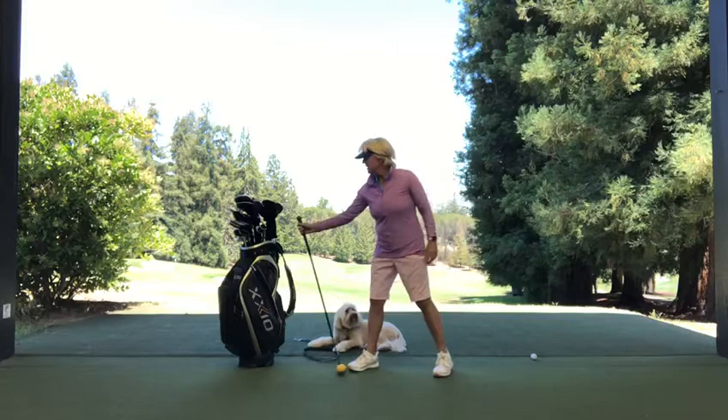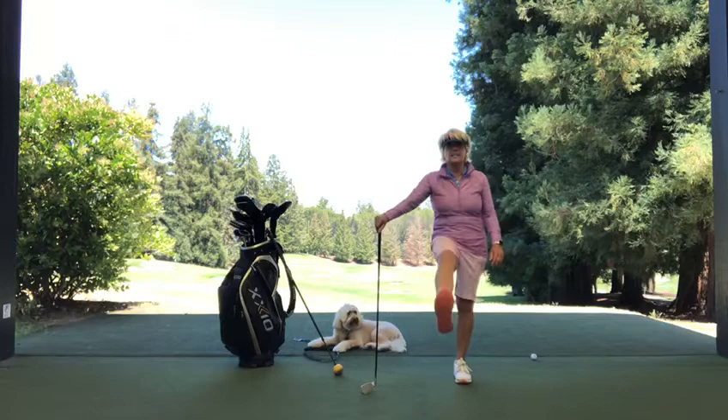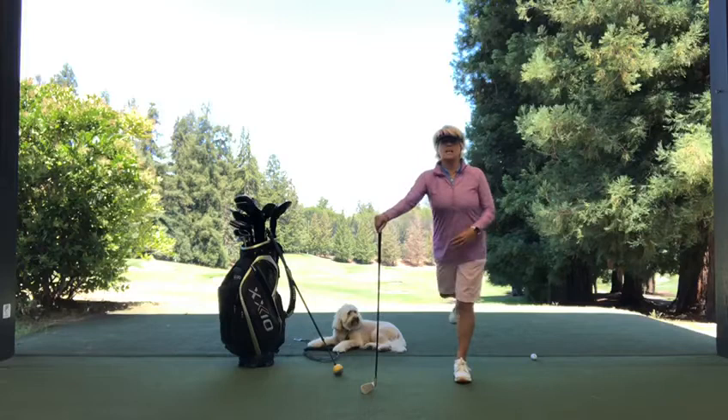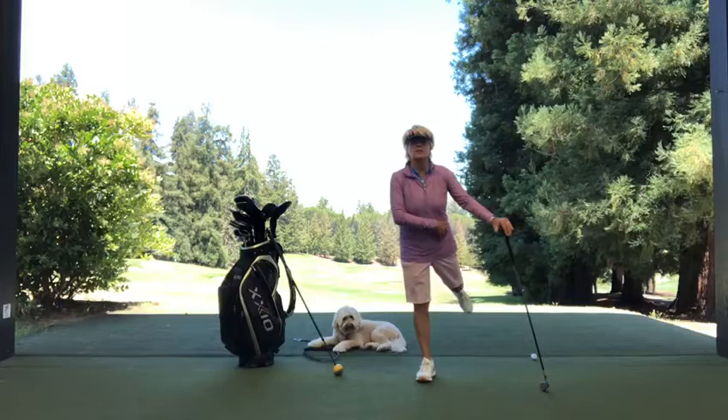We're going to start with just a simple loosening of the hamstrings and glute. Get a club just to support yourself with, and with the side that you're going to swing your leg, just swing your leg coming back and forth like this. Going to stretch the hams and the hips. If you stretch out your hamstrings and hip flexors, you can fire those glutes as Tiger Woods is famous for, and also get your hips engaged in the swing — and they won't be doing that if they're not loosened up.